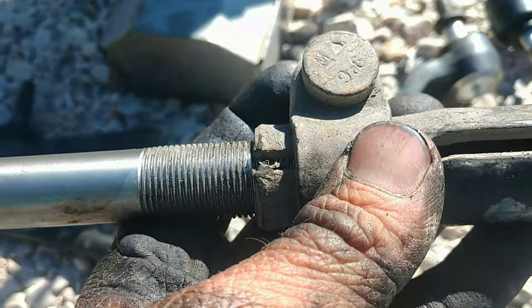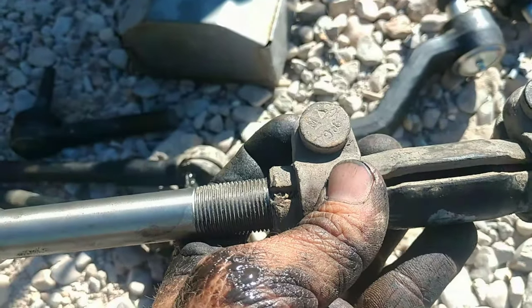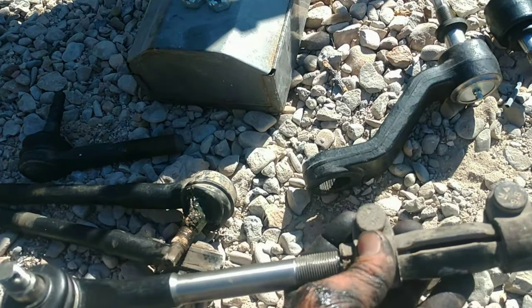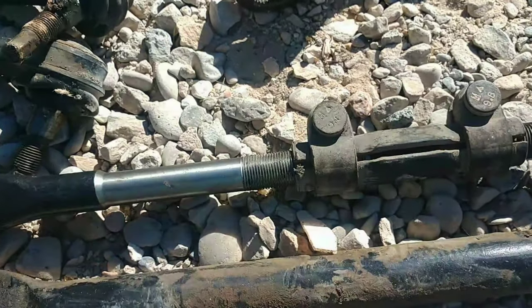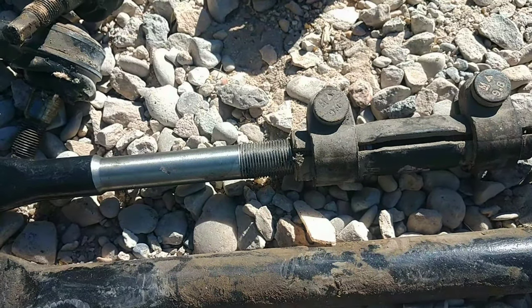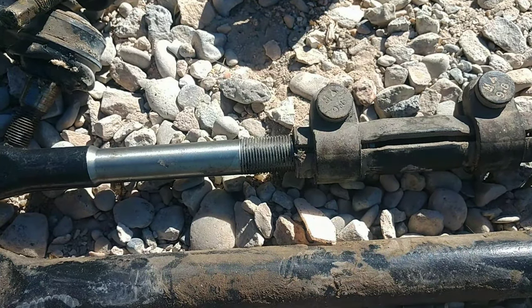I don't know if you can see that, but there's a little spot where I filed it - it's a little shinier there. The important thing is to find a way to mark the new one at the length of the old one, because that'll approximate your alignment. That way you can make it to an alignment shop and they can fine tune it with all their fancy equipment. But this will get you close.